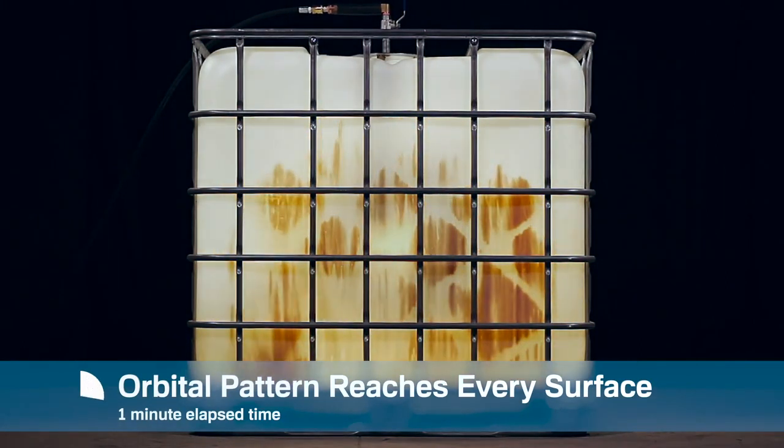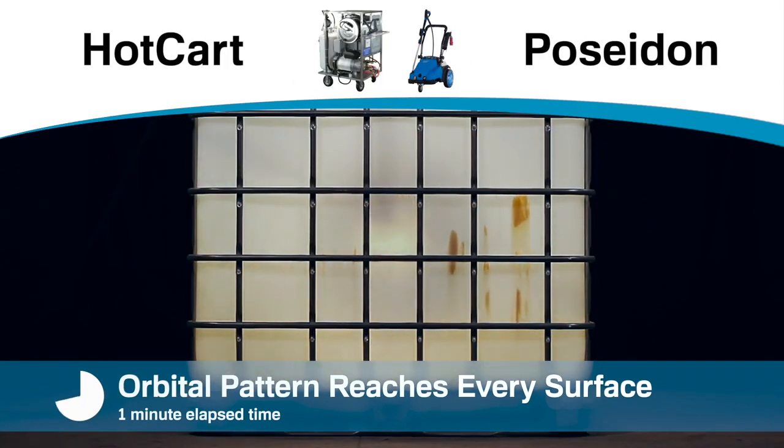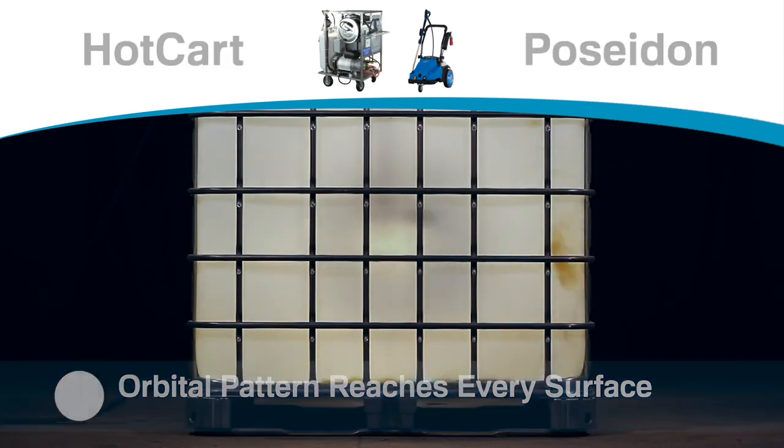The AquaTools Tote Blaster works great with AquaTools Hot Cart and Poseidon systems, which deliver high pressure hot water on demand. Great for heavy duty cleaning and sanitizing.